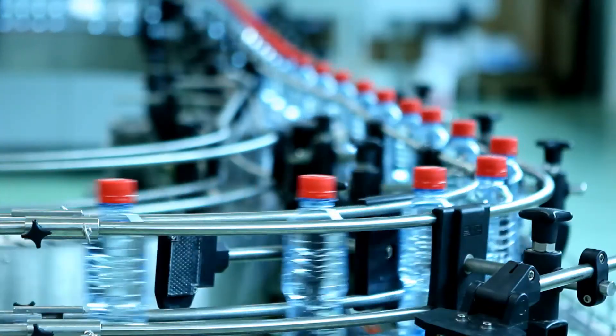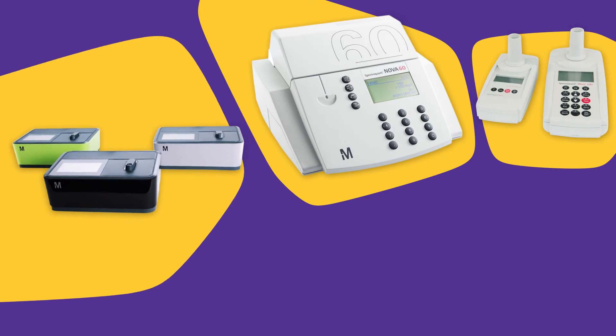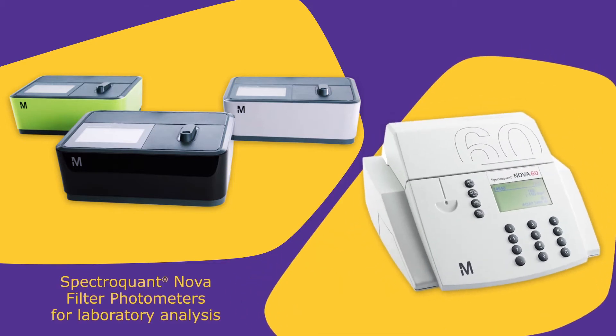The Spectroquant family consists of our PROVE, NOVA, and MOVE instruments. For laboratory analysis, the most suitable spectrophotometers are the PROVE 100, 300, and 600 and the NOVA 60A.